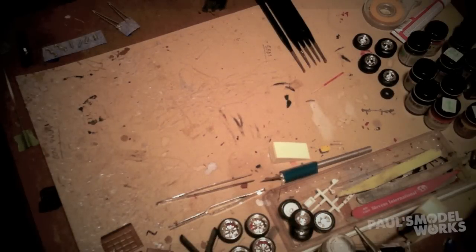Welcome back to Paul's Model Works. Today I'm going to be making a tip video. I've had a few subscribers ask me how I do my detail painting — the small details inside the interior of the car, engine details, and different things like that. I'm going to share what I do that works for me. There are lots of different ways to do this, and other guys will have different methods, but hopefully this will help you out.